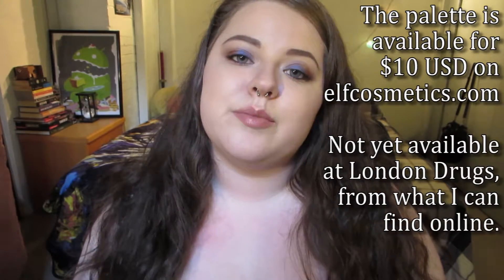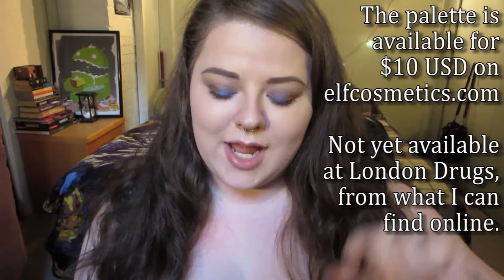I don't know the exact price of this palette right now, but I will leave the price from the ELF website on screen so you can see how much it is. In general ELF products are really inexpensive, and this one is really good quality — not just for the price, but just in general. I've really been loving these shadows. I would definitely recommend it to anybody looking for a neutral palette, or who just needs some matte to supplement all of the shimmers in their collection.